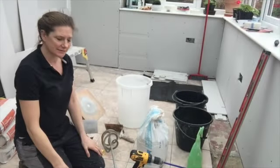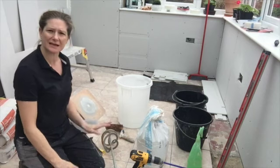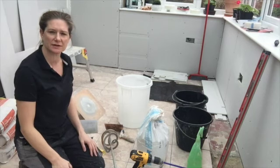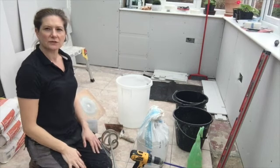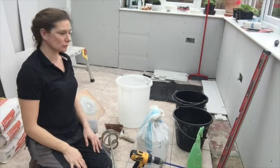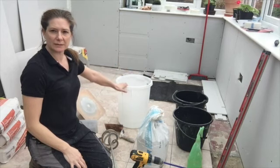I'm going to mix up some plasterboard adhesive. It's the same principle as mixing up plaster, just a different consistency. First thing is to get plenty of clean water. I've got my mixing bucket here — that's what I'm going to actually mix it in — so there's some water in here already.